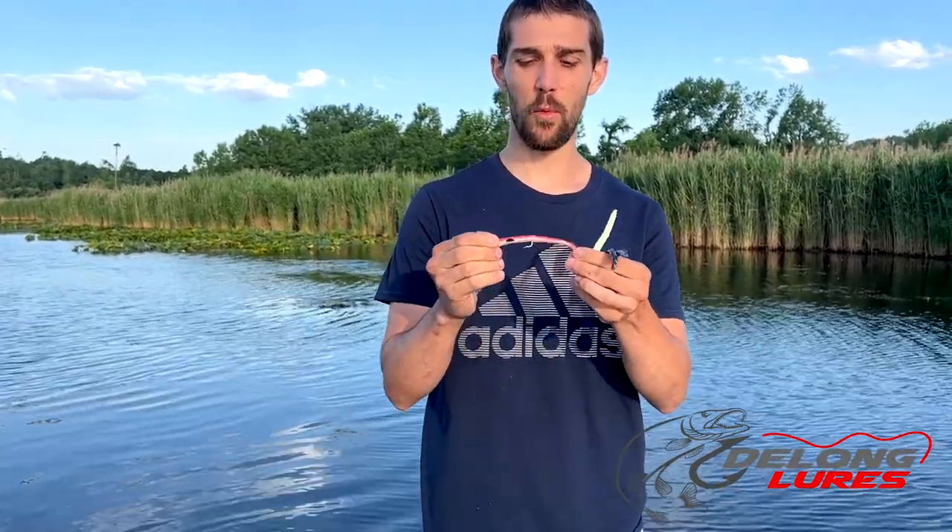Anise-scented — the anise oil is mixed into the plastic so it doesn't just wash off in the water after a couple casts. Anise oil attracts fish, so you'll have the scent, you'll have the look, and you'll have the feel because our plastic is a little bit more firm, which gives it a more natural feel.